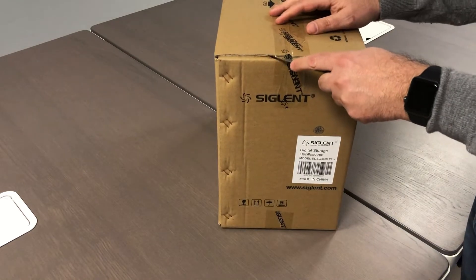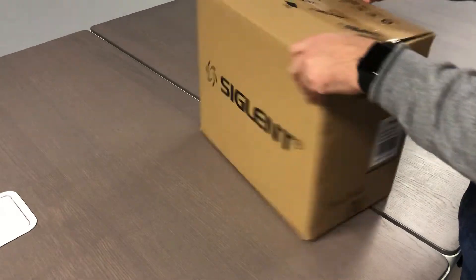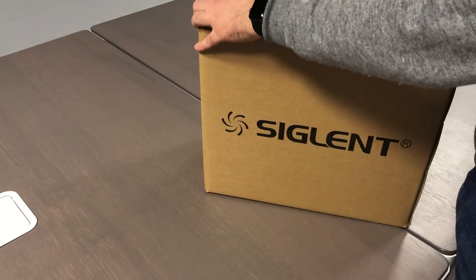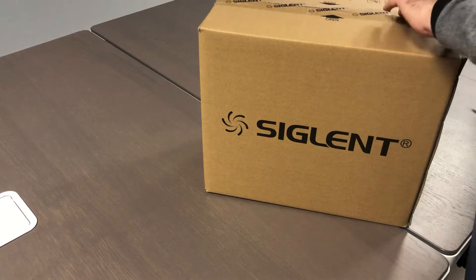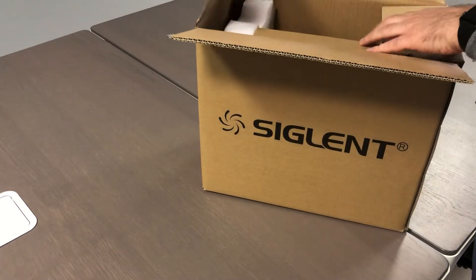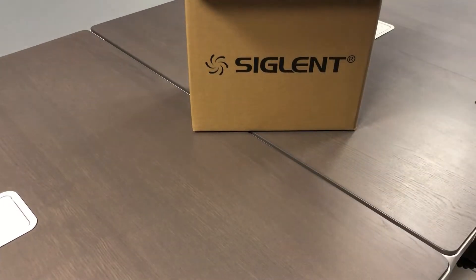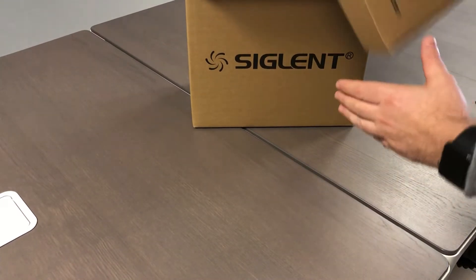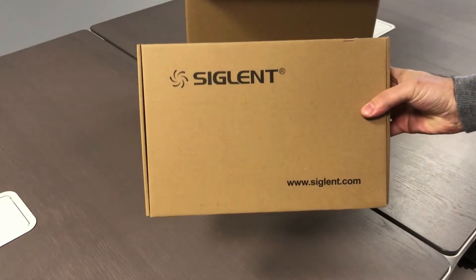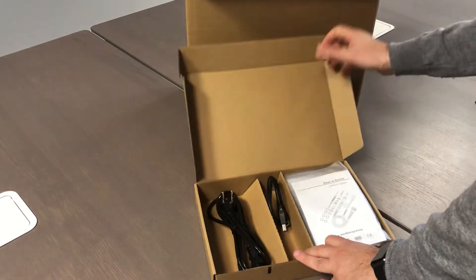This unit just arrived. This is the first advance for our stock. And actually, since we launched, we already sold some units, so this is really interesting. Let's start with this carton box and check what is inside.